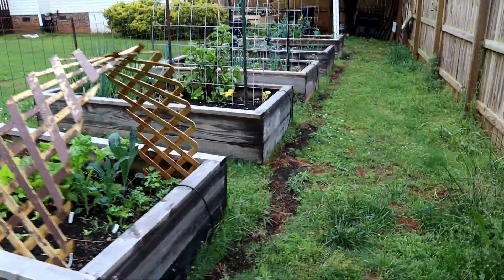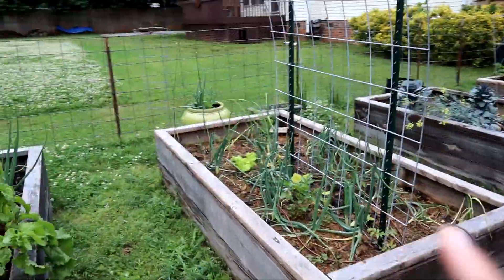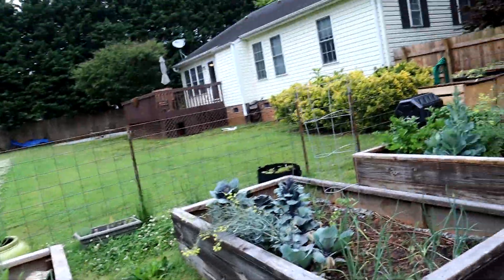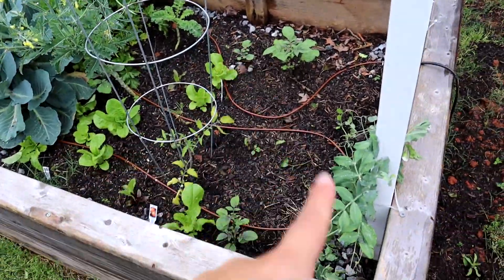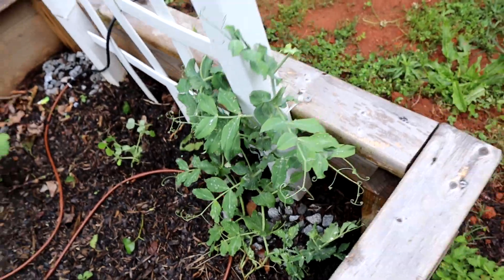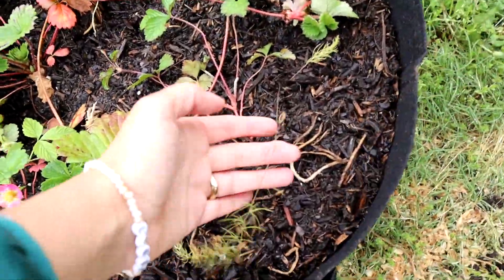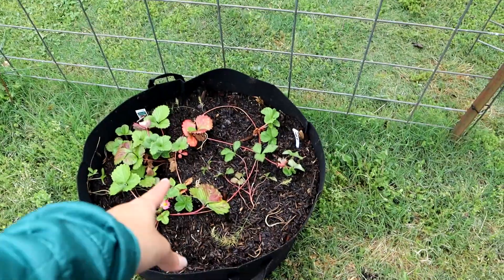Now let me show you the trellis in all of its glory. All it takes is two T-posts on each side to hold this thing down and we just zip tied it in place - it is planted and ready to hold lots of vegetables. This bed hasn't really been replanted recently although I've got a lot of good lettuce growing here and some snap peas. I planted my asparagus and strawberries into a container so that I can take them with us when we leave.